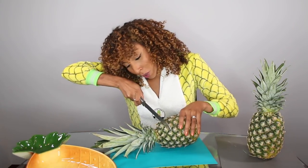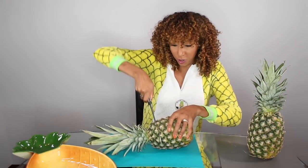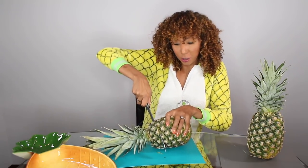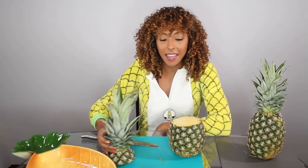I'm just gonna go right about there. This is juicy. That's why I'm not on a cooking show. Beautiful. And now I'm gonna grab one of the greatest inventions of all time. If you don't have one of these and you eat pineapples, you need one in your life. This is a pineapple corer.